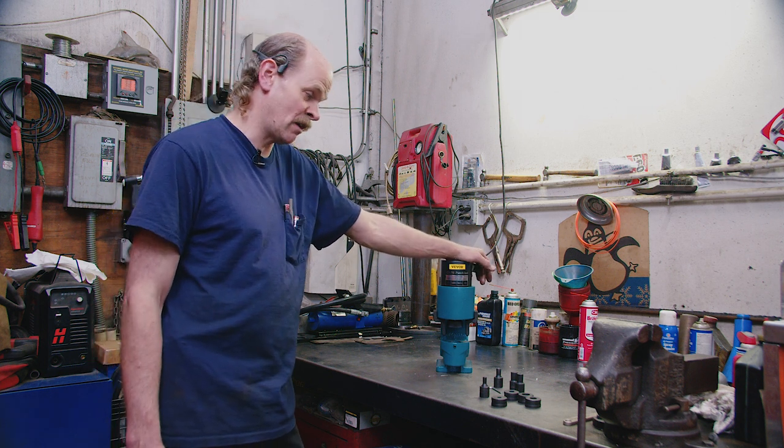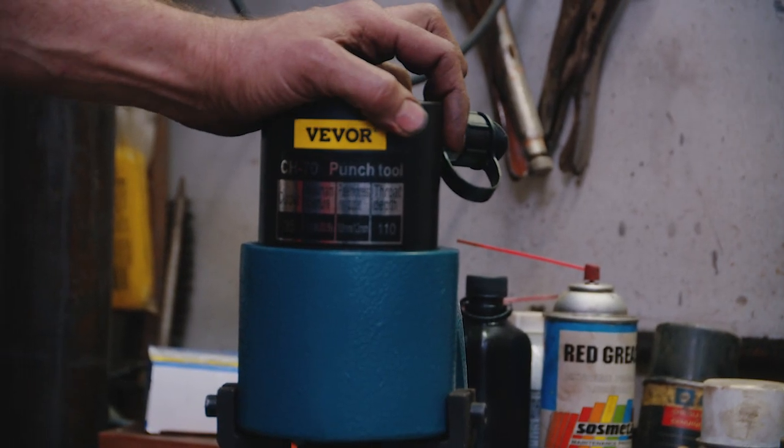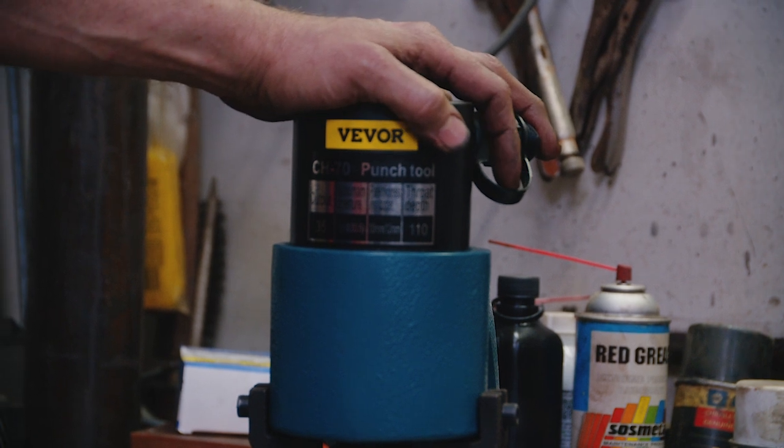We are going to demonstrate how easy it punches a hole in a few minutes here. You can punch holes in steel, aluminum, copper, brass — whatever you want to do.